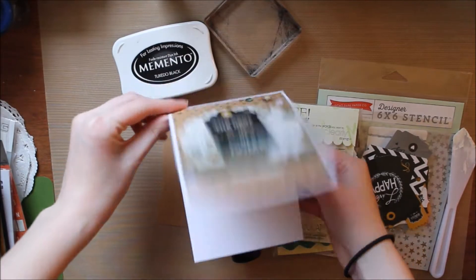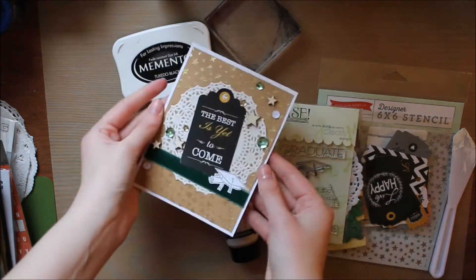Hello everyone and welcome back to my channel. My name is Kaitlyn from GreatFlorals.com and I have a card tutorial for you today.